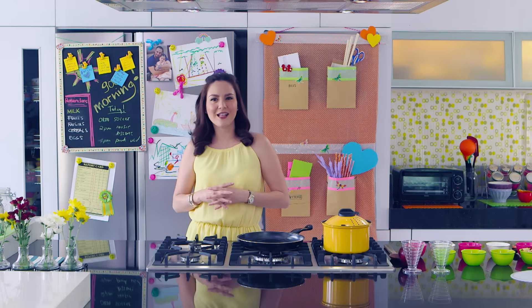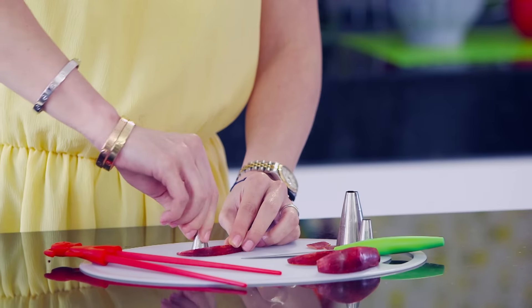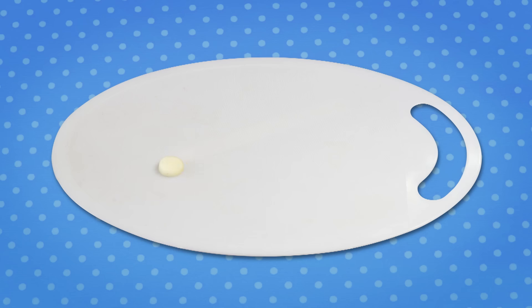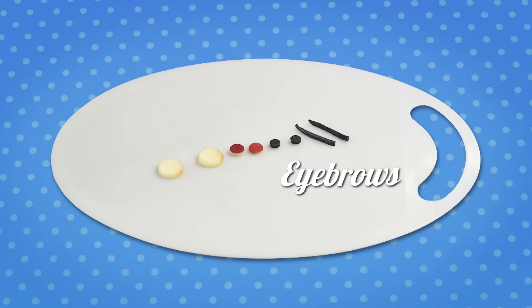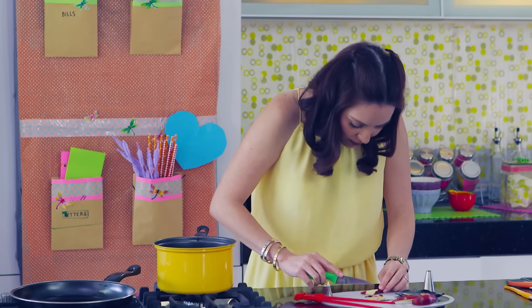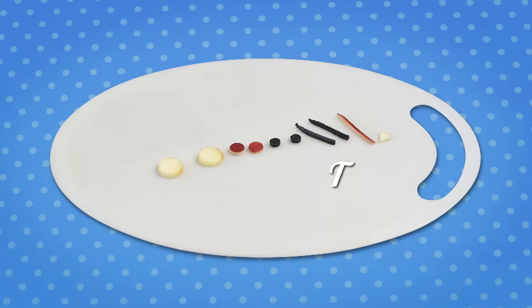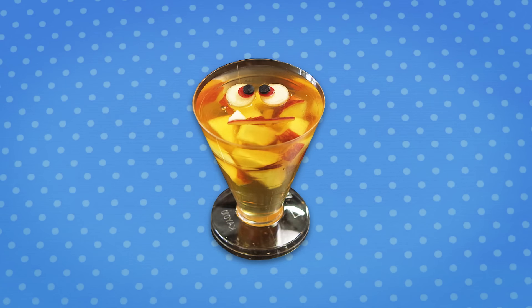While we wait for the jelly to set, let's make the monster faces. First, cut circles out of an apple slice and black pancakes — you can even use a straw for this. These are the monster's eyes. Cut out an apple skin slice to make the mouth. The monster needs some teeth, so cut small triangles from an apple. When the jelly is set, you can make the monster face.